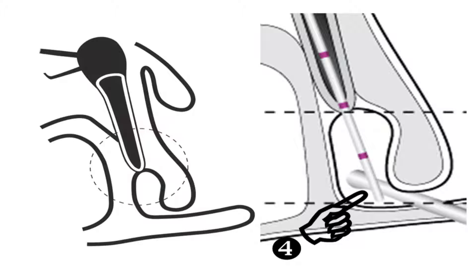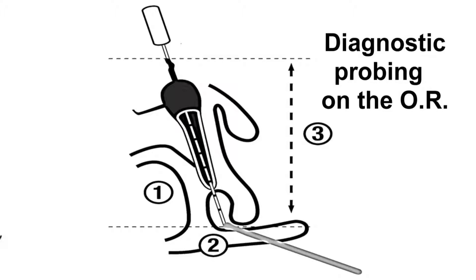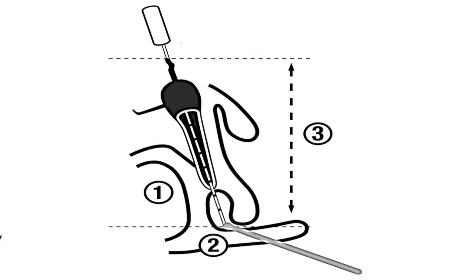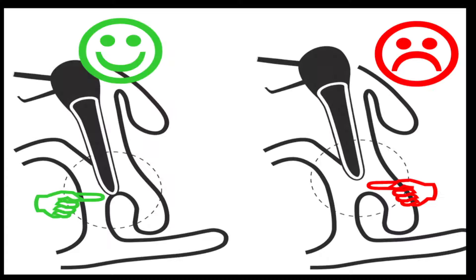The diagnostic probing will reveal the location and severity of the nasolacrimal stenosis so that an appropriate treatment can be determined based on this information rather than any preconceived ideas. The diagnostic probing on the operating table must answer three questions. First, what is the type of nasolacrimal stenosis or obstruction?